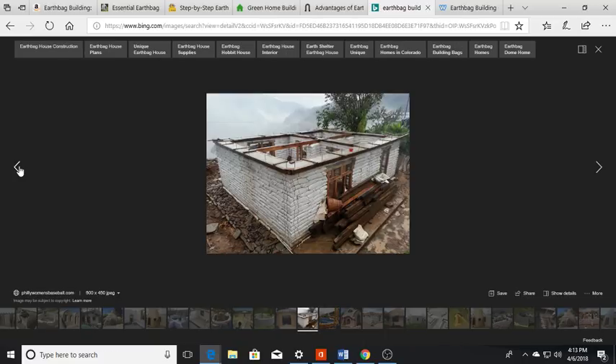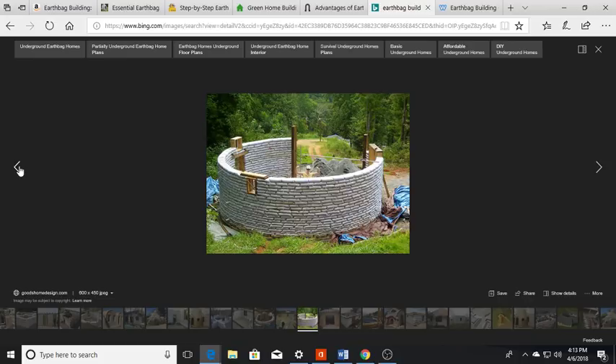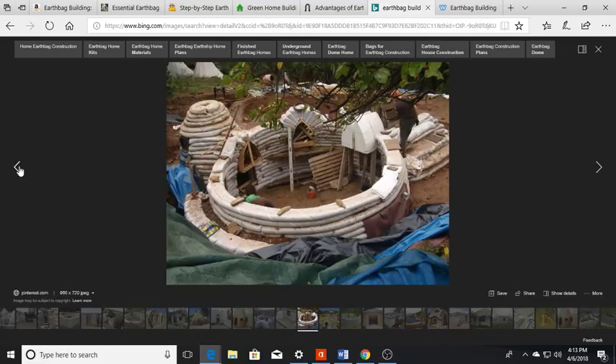The designs are totally up to you. Do you want something traditional and boxy, something very simple and round, or do you want to get more elaborate? It's completely up to you. The sky is the limit with so many different possibilities — you can personalize it, and these structures are going to last a very, very long time.